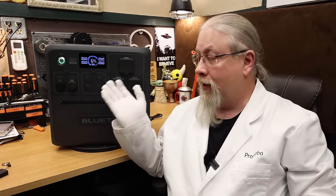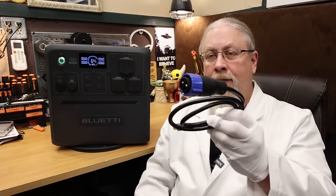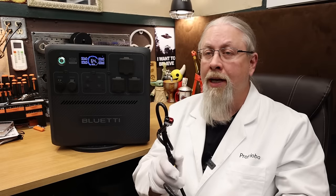Bluetti does include the solar charging cable — MC4 to their proprietary aviation connector. You can charge from a 12 or 24-volt source at 8.2 amps, good for 100 or 200 watts respectively. As for 12-volt outputs, Bluetti ditched the previous model's 48-volt output and went back to the very useful 30-amp 12-volt output. To use that 30-amp output, you'll need the optional aviation cable to XT60 connector, which allows an Anderson connection to a fuse box or other output.